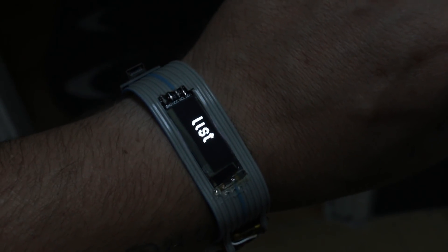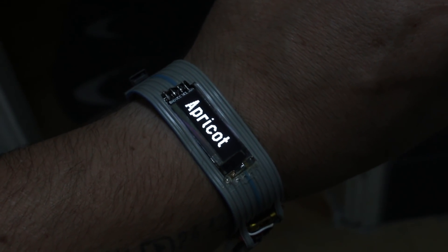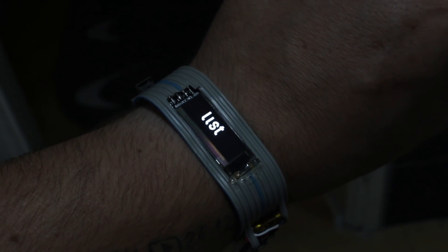You will wonder what is the purpose of this. For me, this is like a task reminder — every time you look at your hand, you will know what to do.